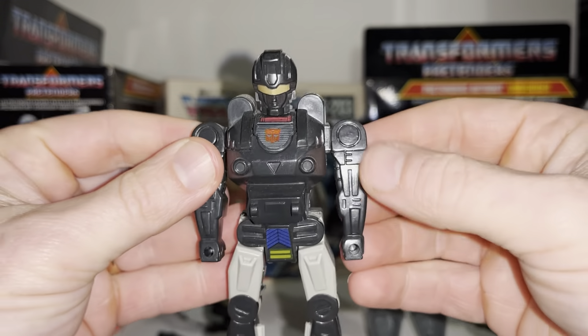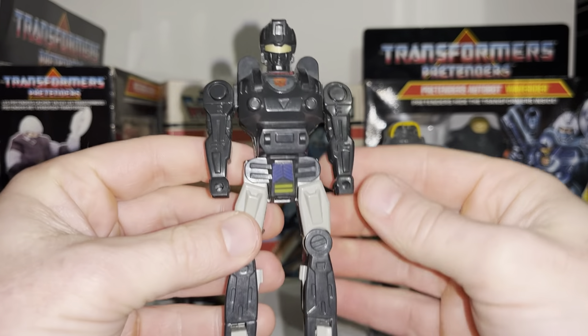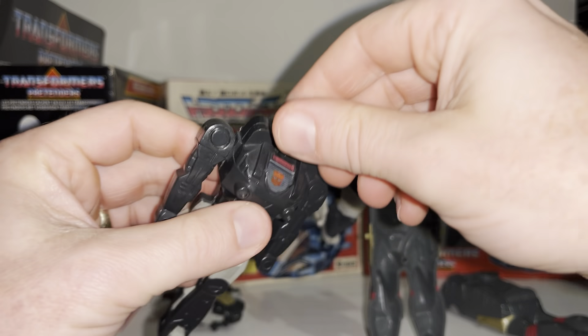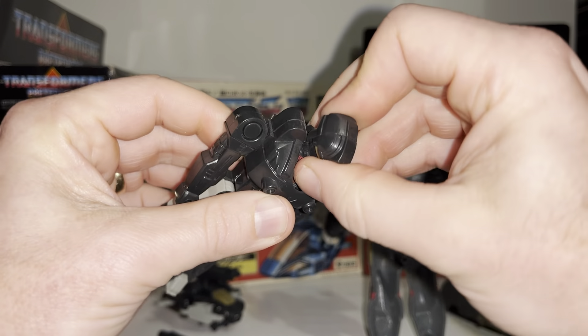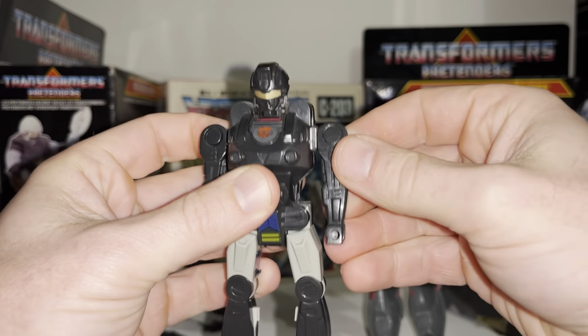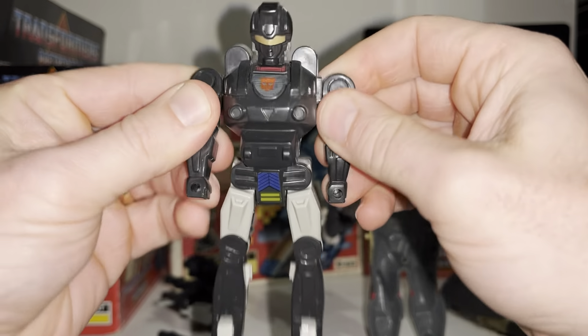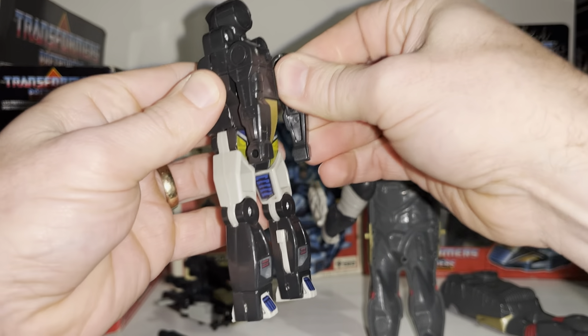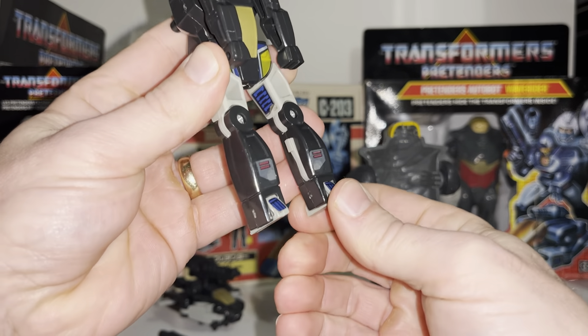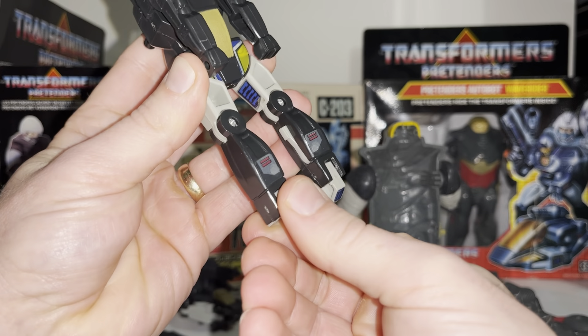Stickers are something to be aware of with this figure because without stickers he does look incredibly bland. The head will only rotate for transformation purposes. The arms will move up and down and also go back, which is needed for what we're about to do — fold the arms back and fold the feet down as well.